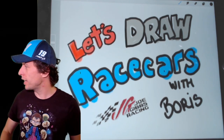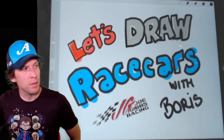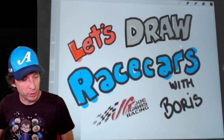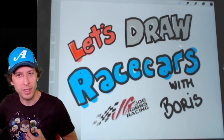Hi everybody, so glad you could join me today. My name's Boris. It's the start of another week — it's Monday and I'm still at home. Staying safe, staying healthy. We're getting ready to go racing this week at Darlington though. We have a select number of people at the shop staying spread apart, working on race cars, doing it the right way. We're going racing this weekend at Darlington.